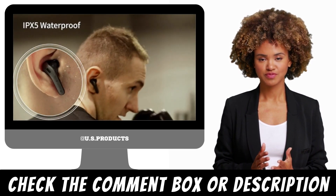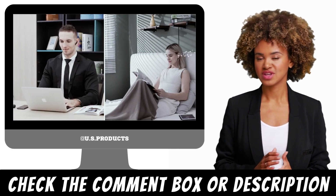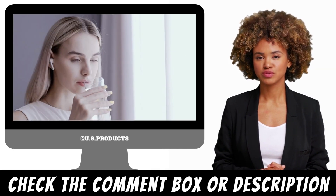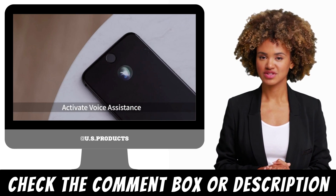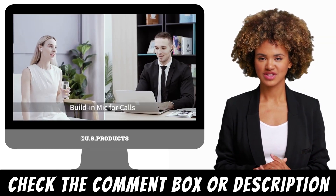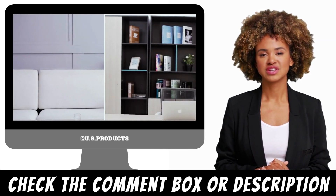Battery Life: One of the standout features of the Tegri earbuds is their battery life. The earbuds can provide up to 60 hours of playback time on a single charge, thanks to the included charging case. The charging case itself can also be charged wirelessly, making it easy to keep your earbuds fully charged and ready to go.